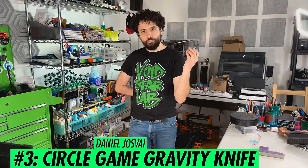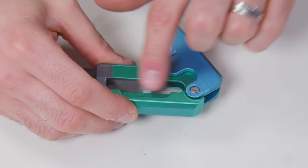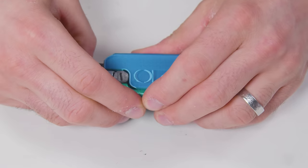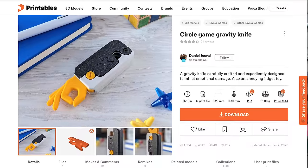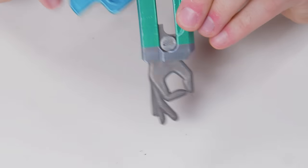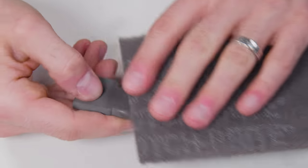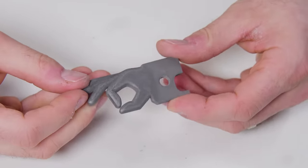Number three is the Circle Game Gravity Knife by Daniel Jossify. This satisfyingly squat pocket-sized print mimics the sliding lock mechanism used to circumvent switchblade bans. Except instead of a pointy bit, the business end is a painfully stale old meme — expediently designed to inflict emotional damage. Also an annoying fidget toy. Since this really does use gravity and inertia to deploy the blade, you want to print the slider as heavy as possible. Daniel recommends running this at 100% infill, and I took it even further by using stainless steel composite — it made it satisfyingly weighty, and that's also how I managed to polish it up so shiny. Clean work makes the meme work.